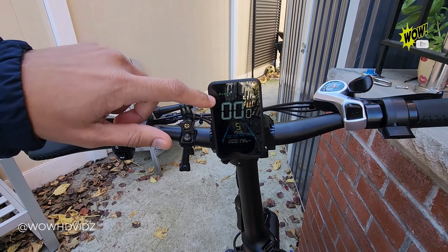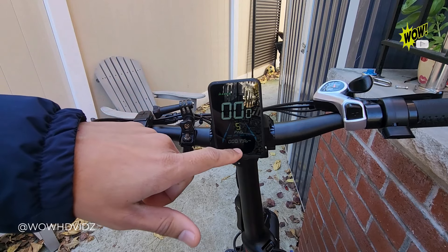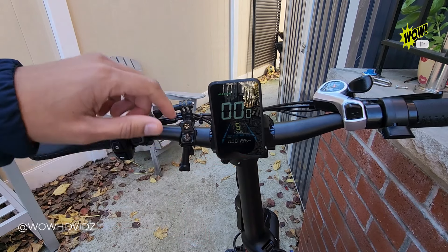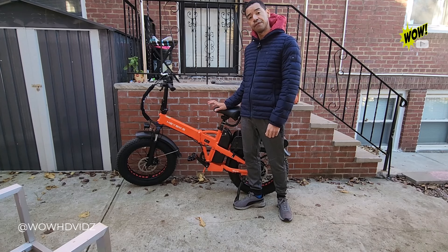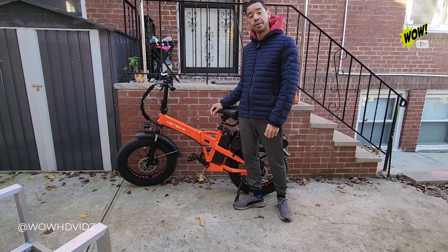Here's your battery level, your speed, and your odometer. Another great feature for this e-bike is that it folds compactly, so you can store it in the trunk of your car, in the shed, or even inside your house.